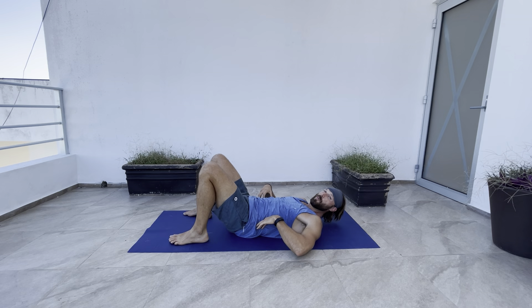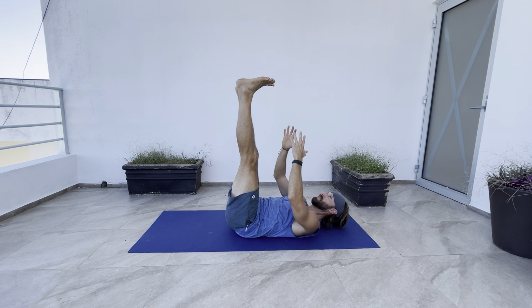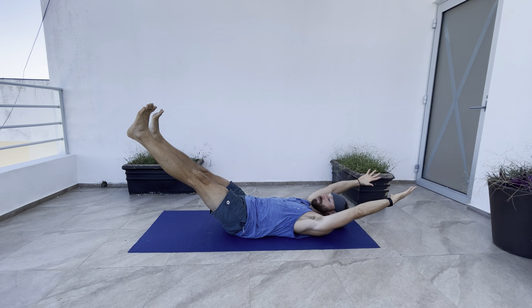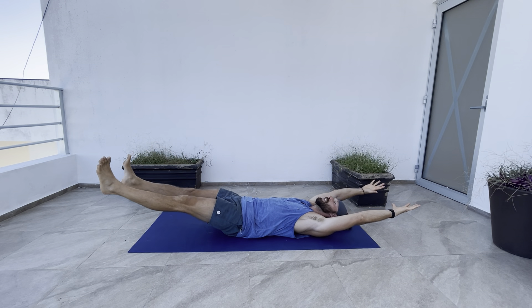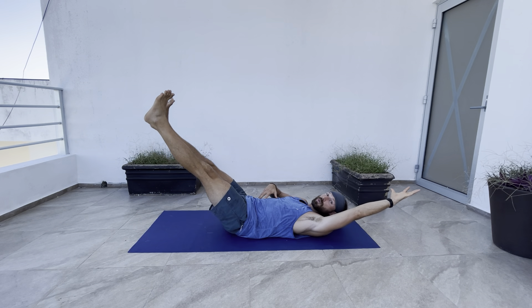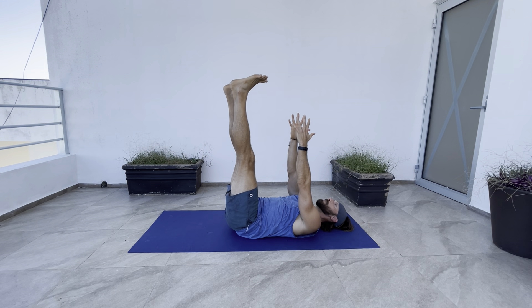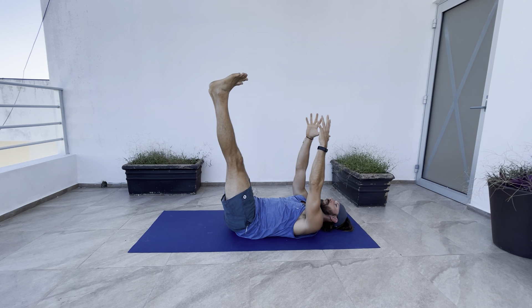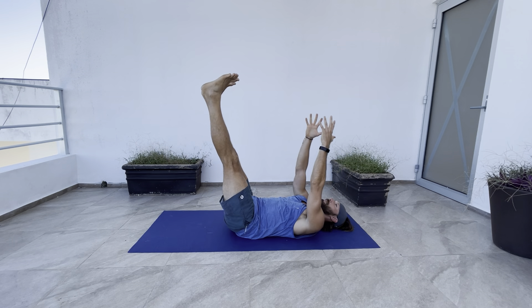The key with this one is to keep the low back pressed into the ground the entire time. So if your low back comes off the ground, that's as low as you go. You go as low as you can and as high as you can with your hands without your low back coming off the ground. For example, if I'm coming here and my low back comes off the ground, this is as low as I go, and I come right back up.